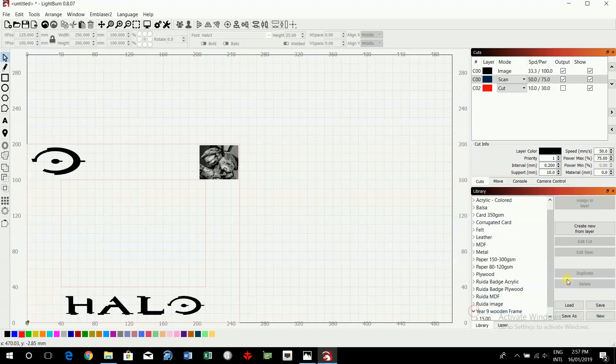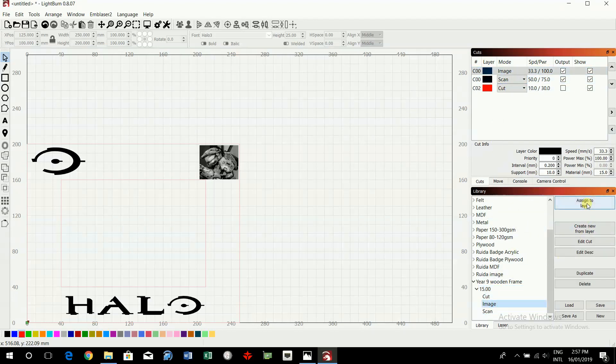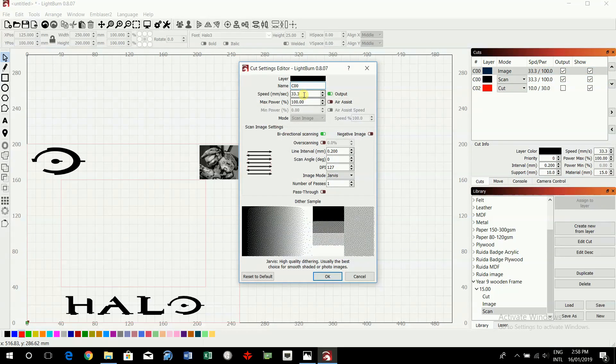Click on the 15 power setting. We have a scan file and an image file to configure. Click on the image file, click Image, then Assign to Layer. Click on the scan one, and where it says Scan, click that and Assign to Layer. The measurements should change. The settings call for 33.3 millimeters per second and 100% power, but for the image file it will adjust down to potentially zero percent power to suit the image.